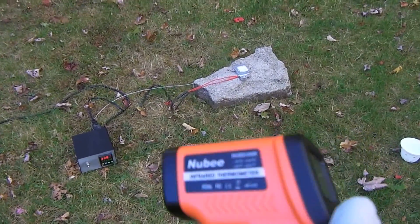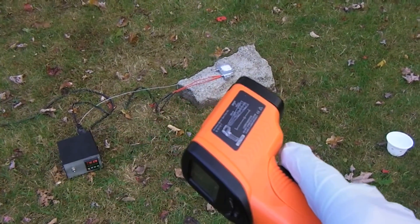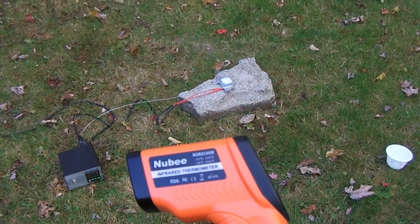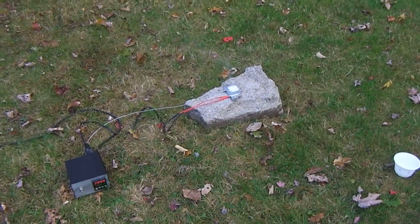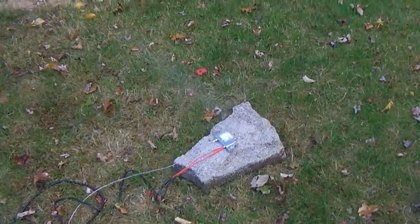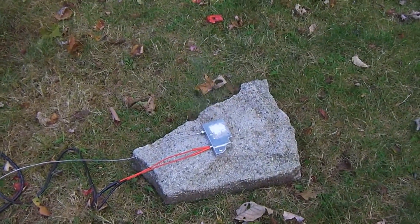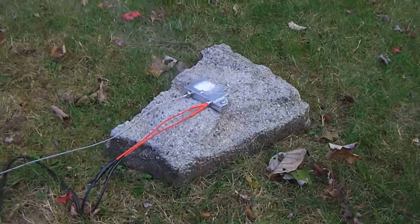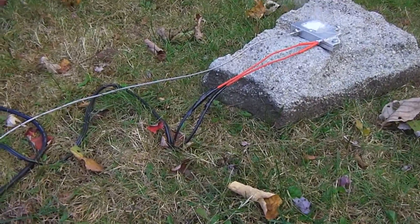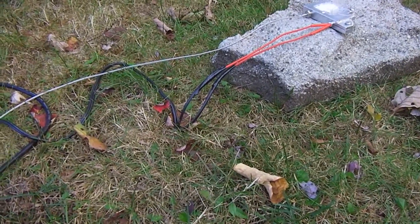This infrared thermometer isn't bad, but on something shiny like aluminum it doesn't give an accurate reading. Now we've got something turning to a liquid — it's a little bit brown. Because I'm getting such an active reaction, I'm going to turn it down just a little bit.